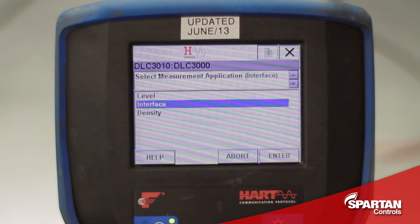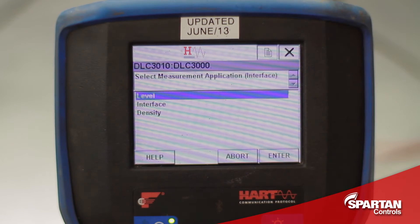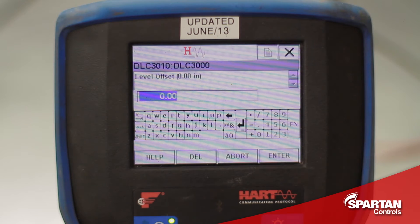I will now select level as my measurement application. Even if I was planning to use it in an interface application, this is for calibration purposes. Since I am just calibrating it on the bench, I will use zero as my level offset.